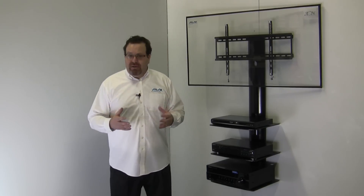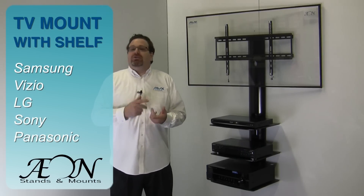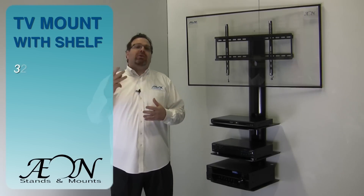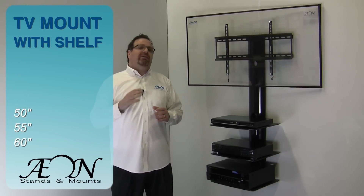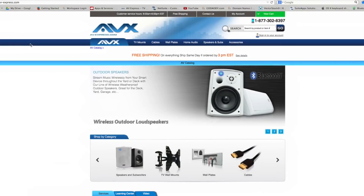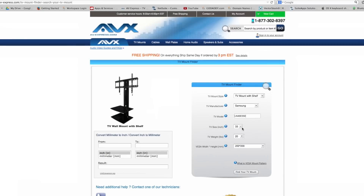The mount will handle most TV brands and most sizes — Samsung, Vizio, LG, Sony, Panasonic, just to name a few. And screen sizes like 32 inch, 39, 42, 50, 55, and even 60 inches. If you're not sure your TV will fit, visit our website and choose TV mount finder, or at the item level, click "does it fit?"